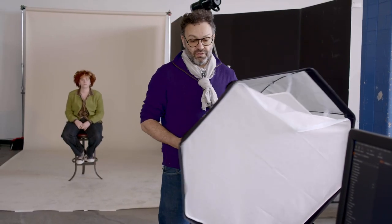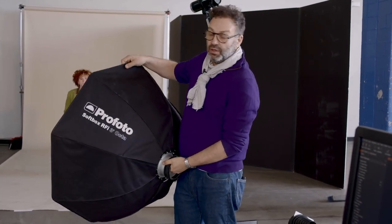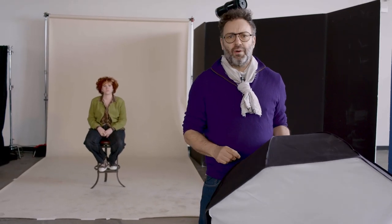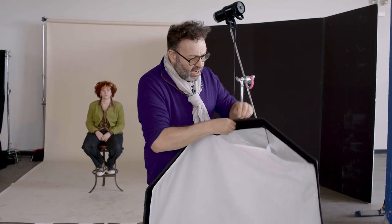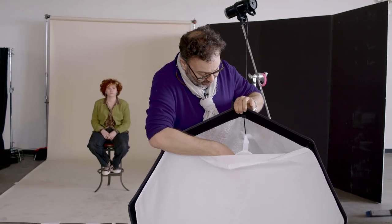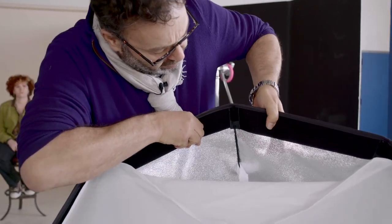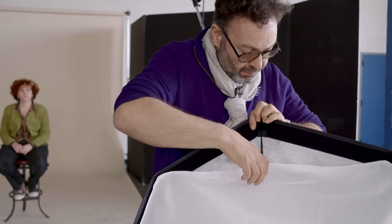This is another softbox called an Octa — a three-foot Octa. It's called an Octa for one simple reason: it has eight sides. Very similar construction to our previous softbox — it has a baffle inside, a diffusion on the outside, and a silver lining which reflects and deflects the light. We're reading 4.0, pretty much the same reading as before. Let's see how the picture looks.